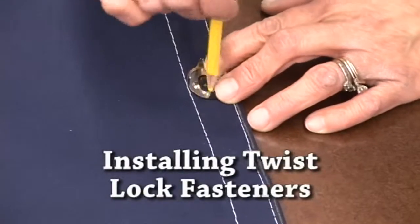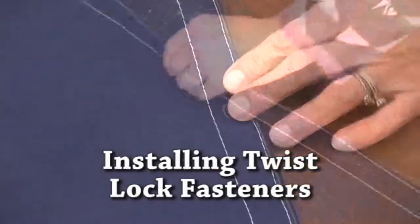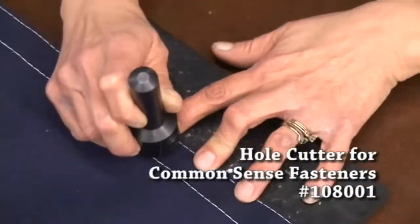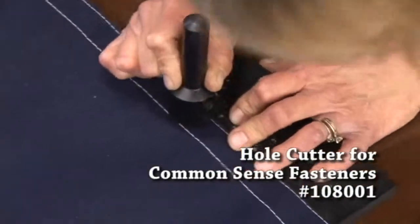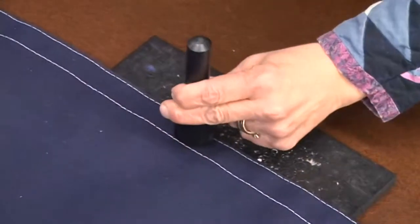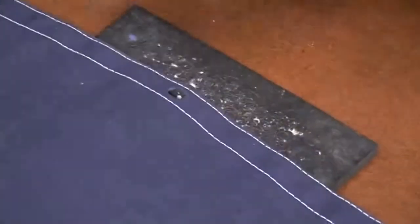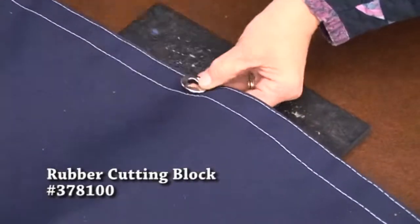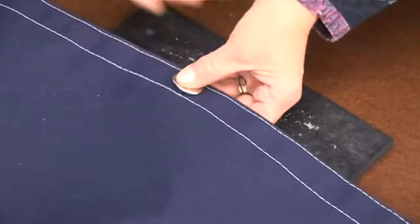Once you have the positions marked along the lower edge, it's time to install the twist-lock fasteners. This is not included in your kit. This is a common sense hole cutter — great tool. Just make sure you don't punch through the second layer of material when you do this. You're using the rubber cutting pad on the bottom side to ensure that we don't damage the tool. A couple blows of the hammer and you've got your hole and four slots for those legs.